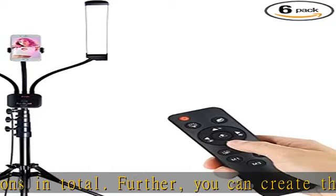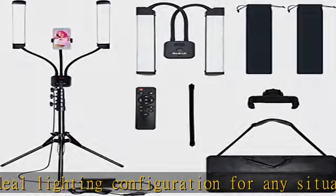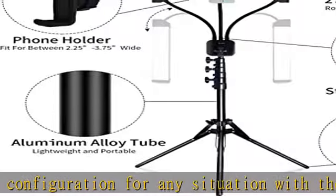Also, the stable 3-leg design of the tripod, which can be folded easily, extends from 22 to 79 inches so that you can adjust the height as per your preferences.